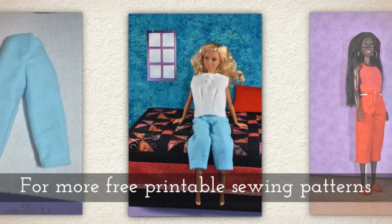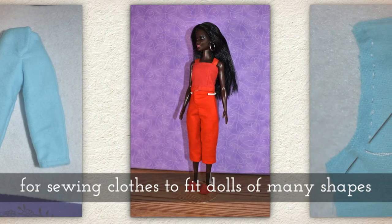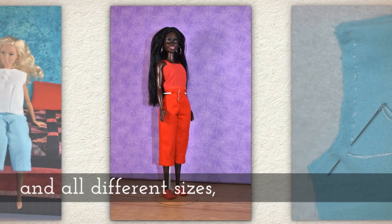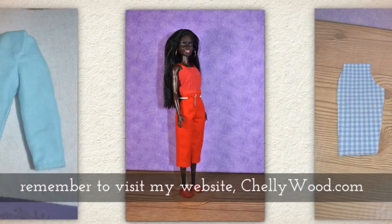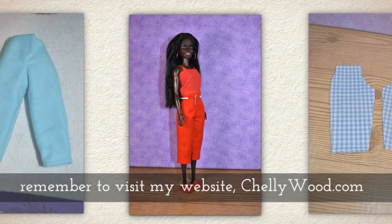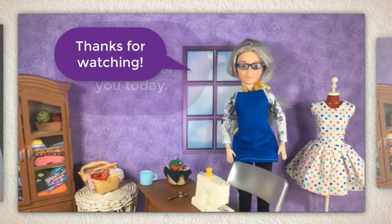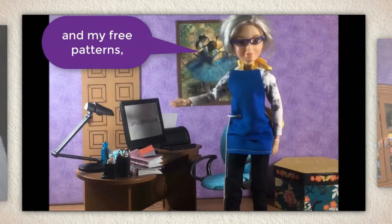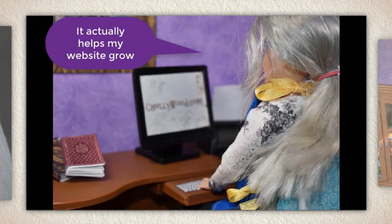For more free printable sewing patterns for sewing doll clothes to fit dolls of many shapes and all different sizes, please remember to visit my website shellywood.com. That's all I have for you today — thanks for watching. If you enjoy my videos and my free patterns, please share them on social media.